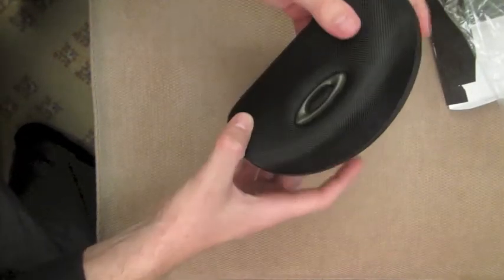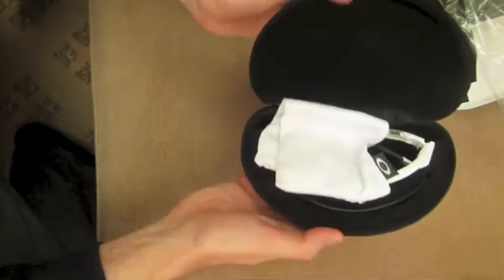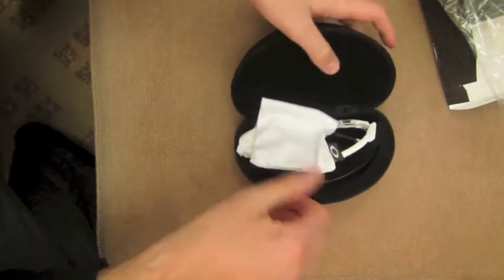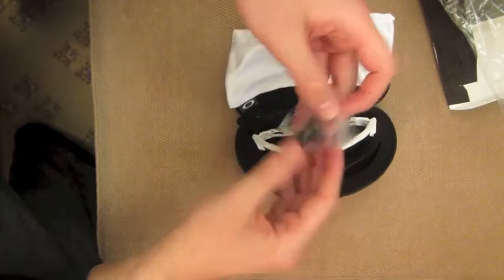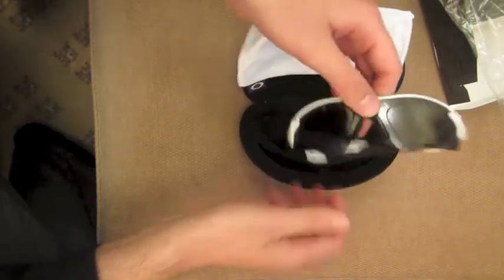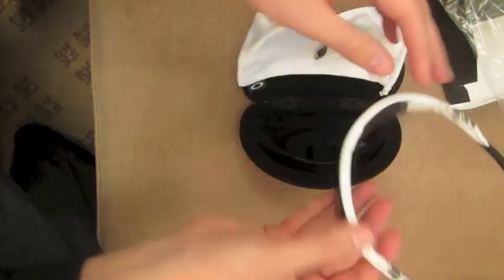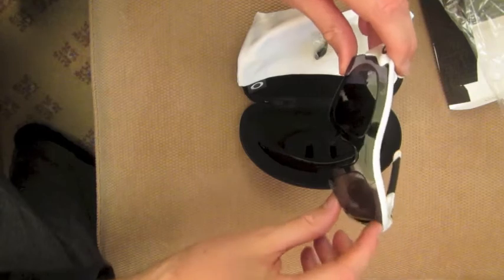Alright, that's just the case — the Oakley case. Here we have the actual Oakley sunglasses. I actually haven't worn them yet, but that's the extra nose piece. I had opened them before because I had taken them out to get the prescription. These are the Radar Lock — these are the unvented ones, so they don't have the venting across the top.